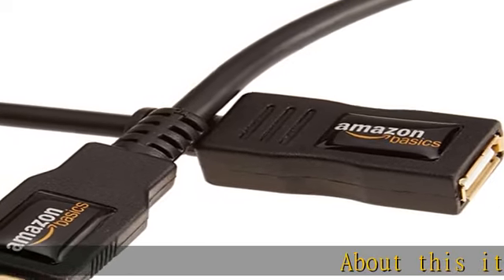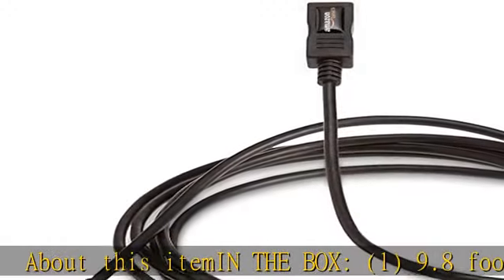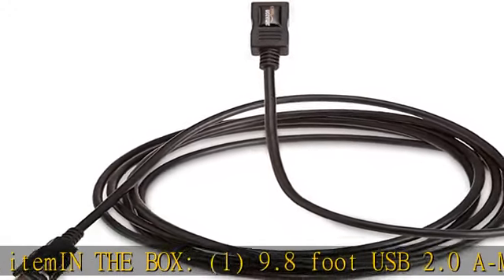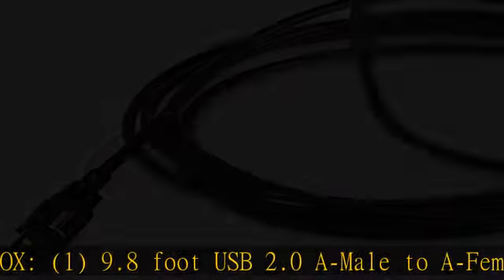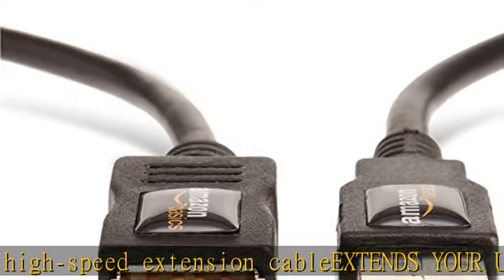In the box: one 9.8-foot USB 2.0 A-male to A-female high speed extension cable. Extends your USB connection — ideal for extending your connection with printers, cameras, mice, keyboards, and other USB computer peripherals.